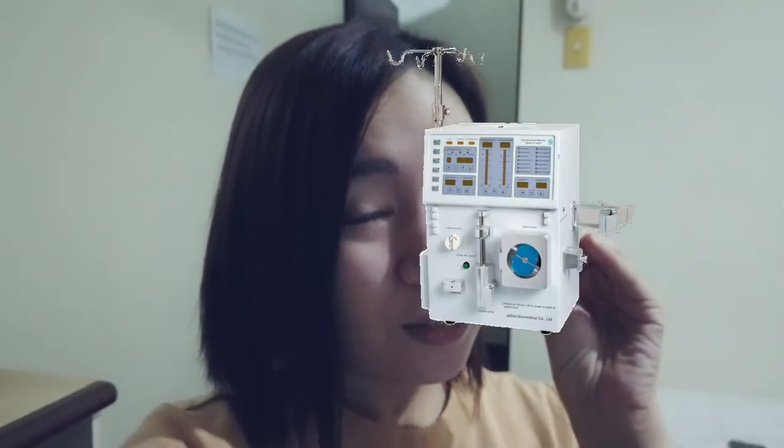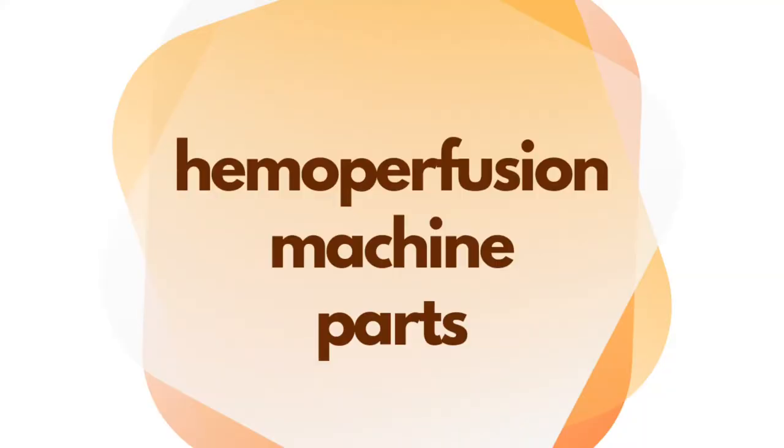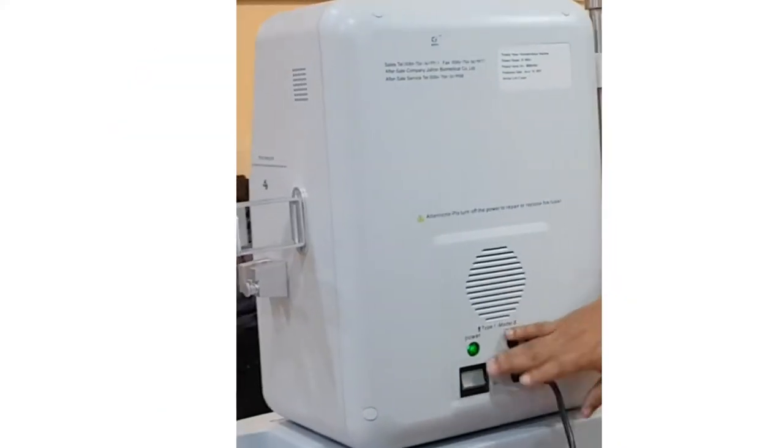It is somewhat a dialysis machine shrunk to a quarter size. The differences are: it does not require an RO system and dialysate, so it does not come with rods and coupling. This means you can use it anywhere and anytime. This leads us to a good argument — is it a dialysis nurse or a critical care nurse who should use this kind of machine, and why? Leave your opinions in the comments below.